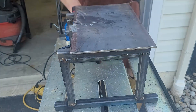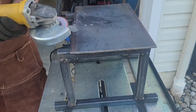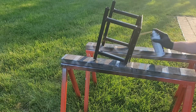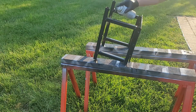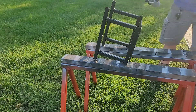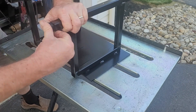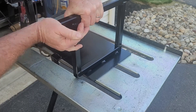With the welds cleaned up, the only thing left right now is to prep and paint. I did purchase one other thing — I got 1x1 square plastic caps. Even though this is a simple build, it just kind of finishes it off.